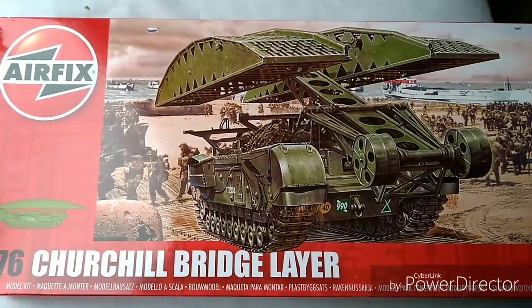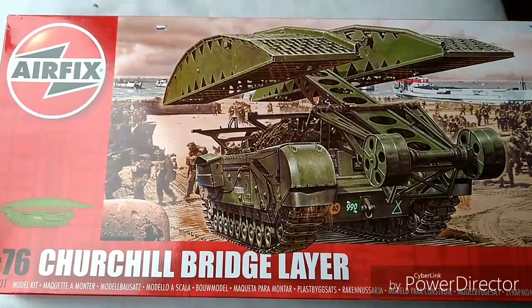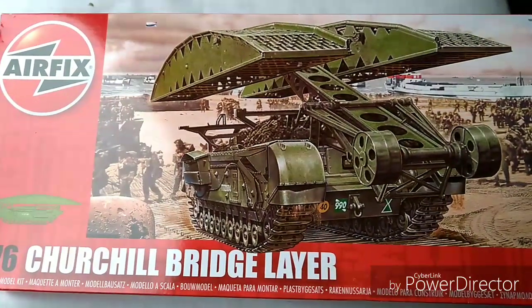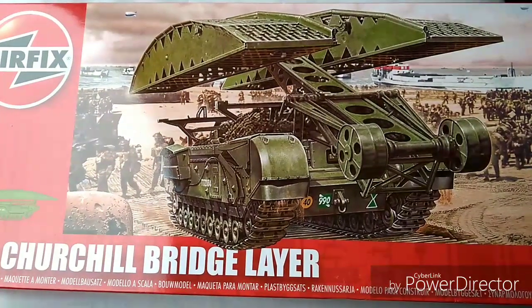Hi guys, how are you all doing? Today we're looking at the 1:76 scale Churchill bridge layer by Airfix, and first impressions of the box are really good — it's a lovely little bit of artwork there.